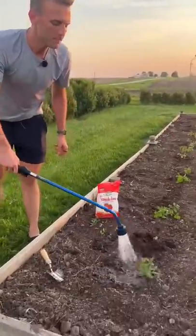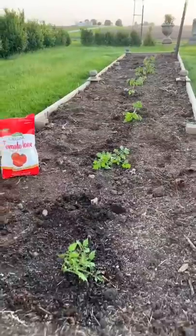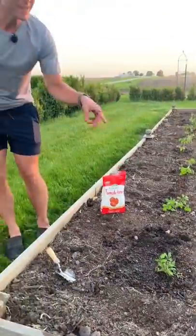Water the tomato plant well and when it starts growing, make sure to stake it. As tomato plants grow and they start getting big, it's good to have all those roots in the ground to give them a good base. Your tomato plant is going to be happy.